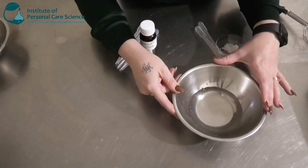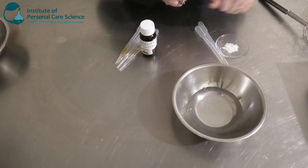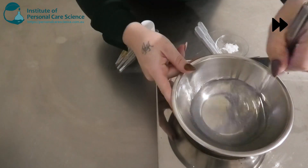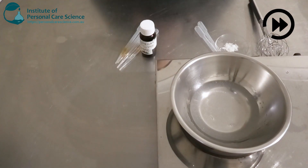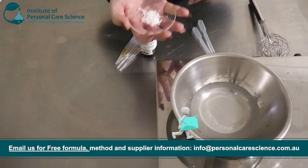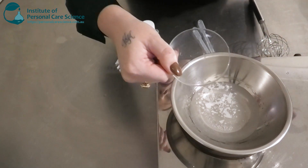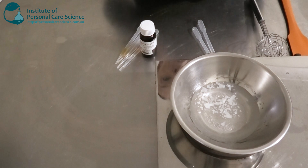I want to make more of a milky-looking serum this time around, so I'm going to be adding an emulsifier and some lipids, and I'm going to put this on heat. Once it's hot enough I'll add my emulsifier — I've chosen the Olive M 1000, which is classed as a natural emulsifier. I'm only using a small amount; I still want it to be quite low viscosity so it spreads well through the scalp, but it's enough to give it that milky look.